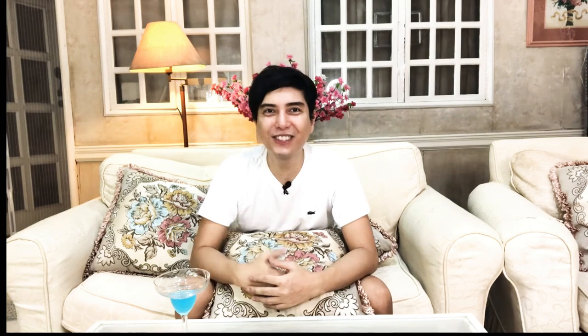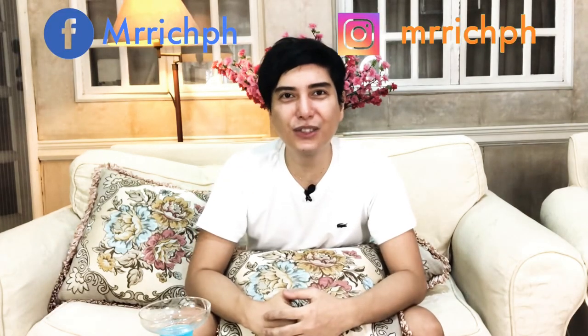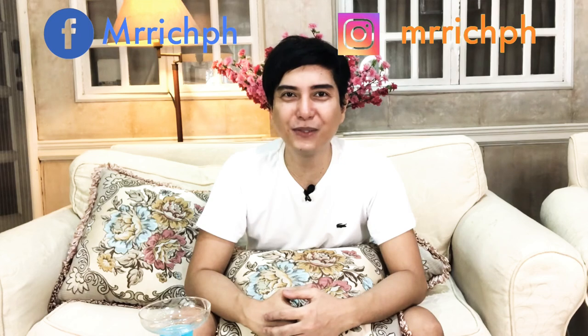There you have it, I hope you enjoyed this video. Please don't forget to like, subscribe, and hit the notification bell so you'll be updated on my future videos. Thank you guys for watching. Once again, it's your boy Rich and I'll see you on the next video.